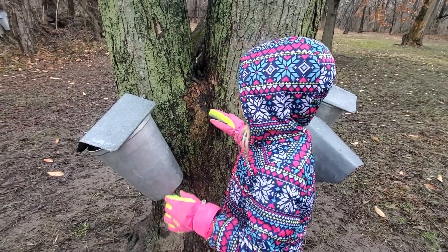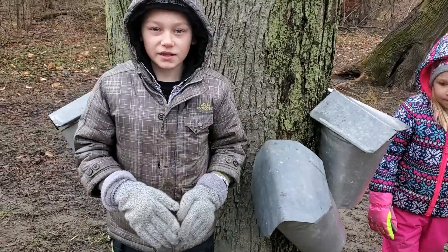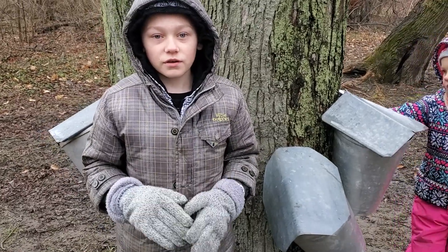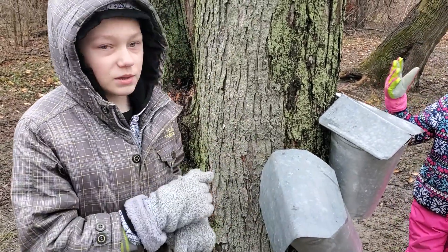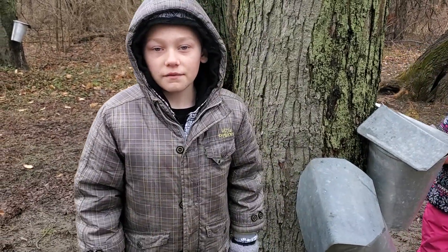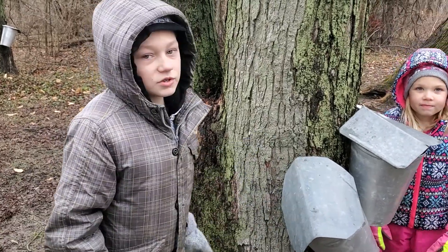Sap is food for the trees for them to make leaves. A tree has to be 10 inches in diameter in order for you to tap it. You can put a maximum of 3 buckets if the tree is 30 inches or bigger.